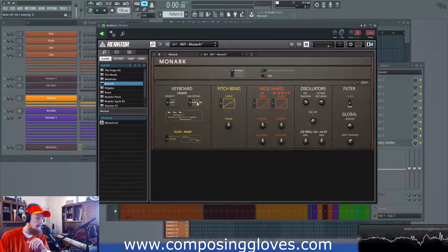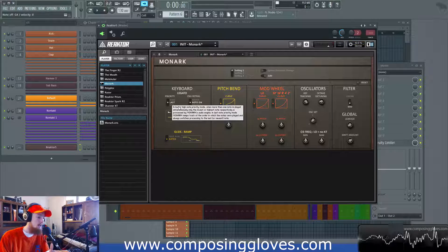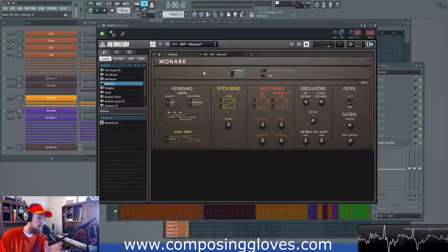Our next setting is the envelope retrigger. That's priority — it decides when is a new note happening. Priority always gets evaluated first. So I almost always leave it on Last; that's by far the most intuitive. I can't even think of a scenario where I use Low versus High, maybe if I'm doing some experimental thing with a note generator or something.